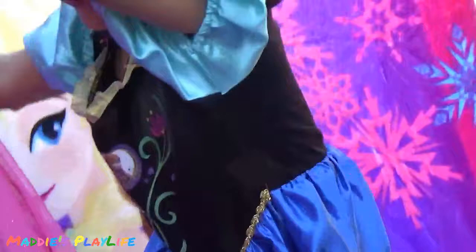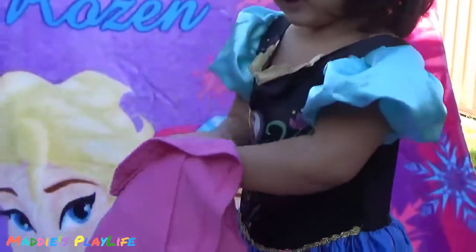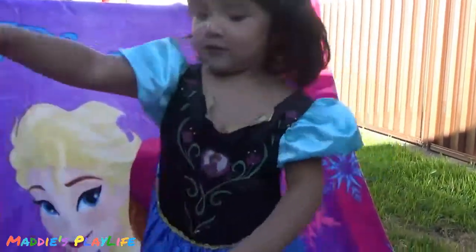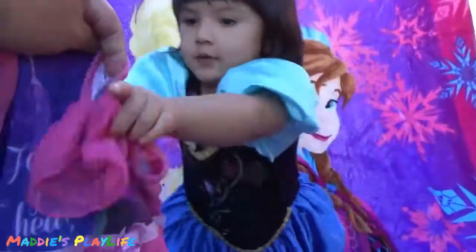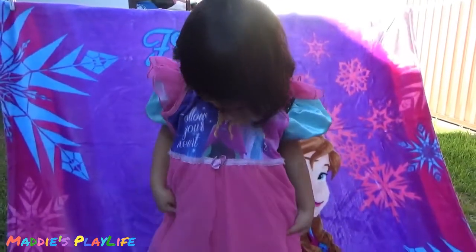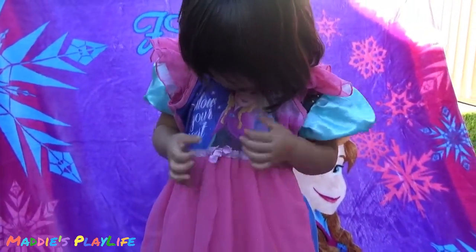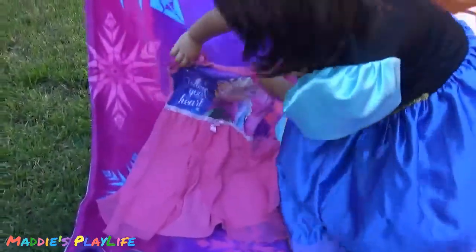Look, what's that? Frozen shirt! What's your shirt? I love it, I love it, love it! Here, hold it up. Do that to all the shirts, okay? That's the bow. The bow? No. Okay, yeah.